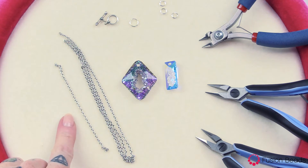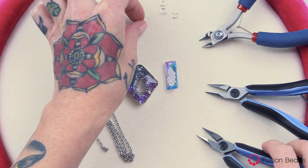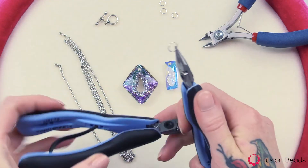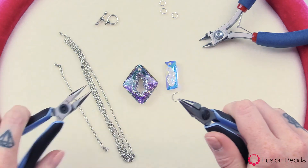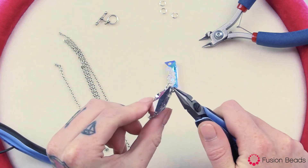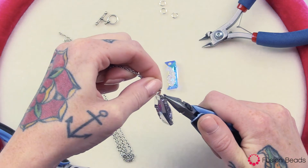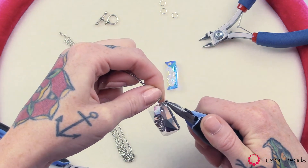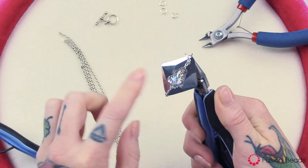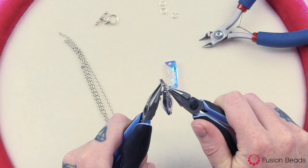First you're going to want to cut a 4 inch length of chain and then a 22 inch length of chain. To start, take one 8mm jump ring and open that up nice and wide to fit the top of this pendant through — just like that. Take your 4 inch length of chain and attach just the last link, one of the ends. Make sure it's along the back of that pendant, and then just close your jump ring.